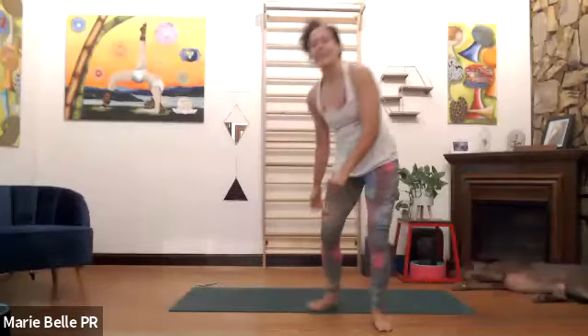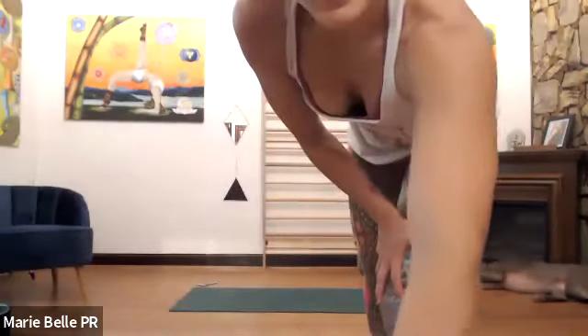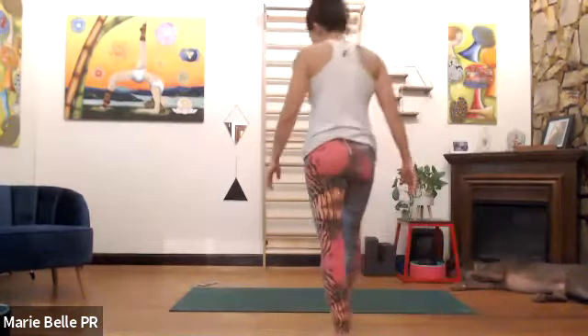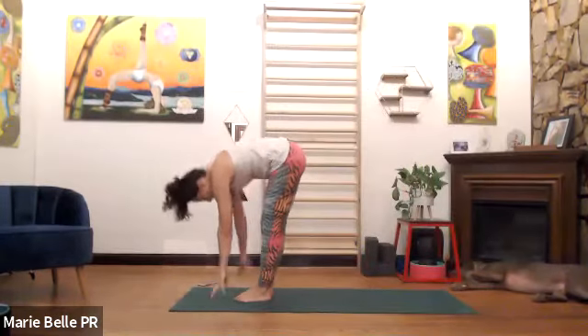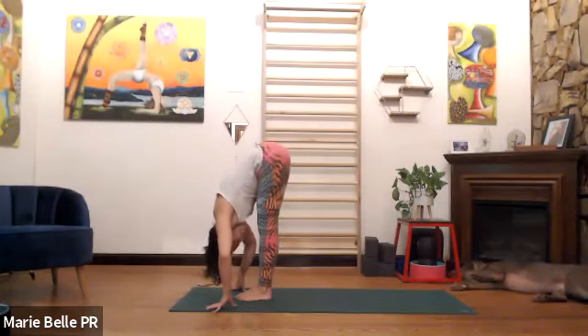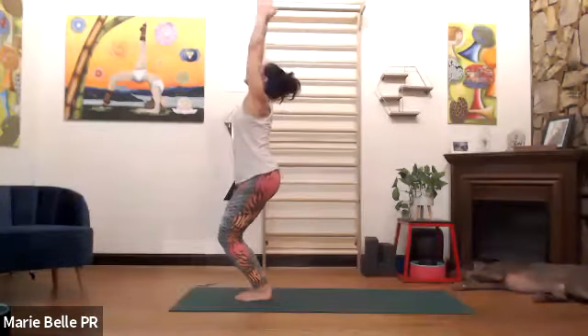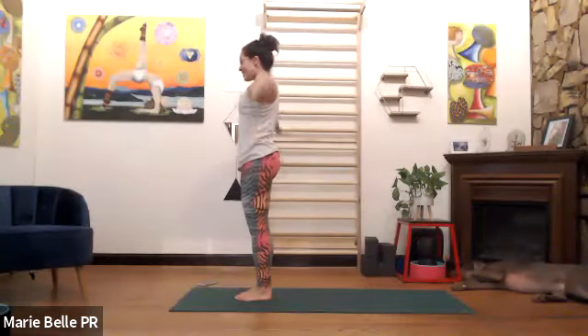Please return to downward facing. Bend both knees, look forward. Inhale, meet me at the top of the mat. Exhale, fold the body down. Bend the knees, inhale, stretch arms overhead, look up. Exhale, samasthitihi.